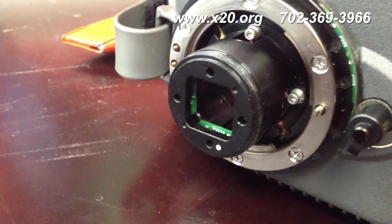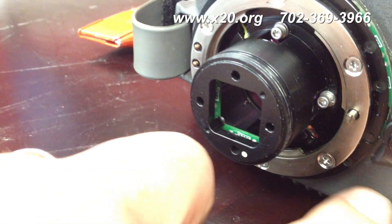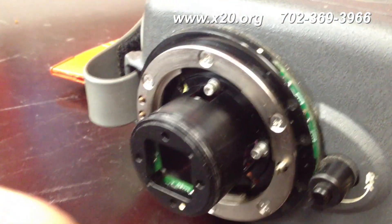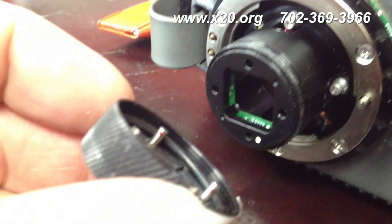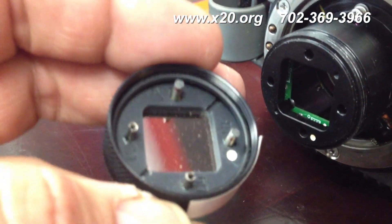You can see there's a little dot right over here, and inside the flame filter there is also a dot. Obviously, you line those dots up. Now you'll see there are four posts here — they can be kind of delicate.